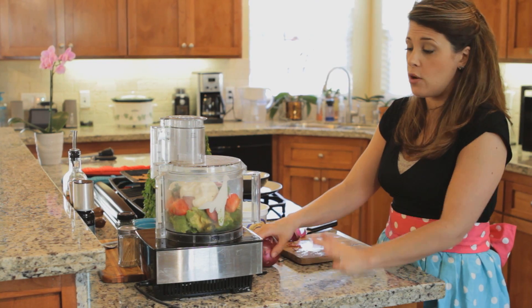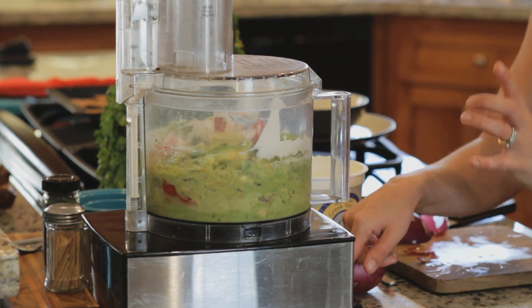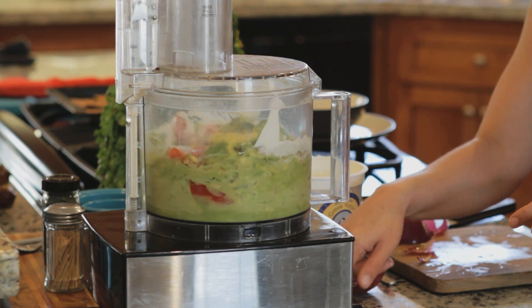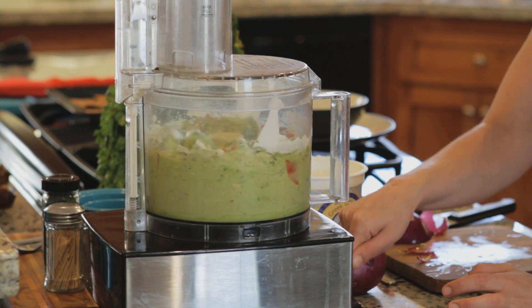We're just going to pulse it — I don't want to completely ruin it. I want it to still have a little bit of chunks in it, and that's why I didn't chop up everything completely, because I want it to be a little on the chunky side.